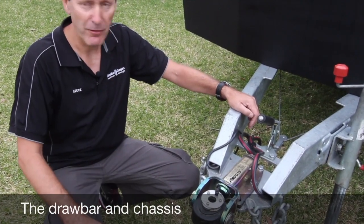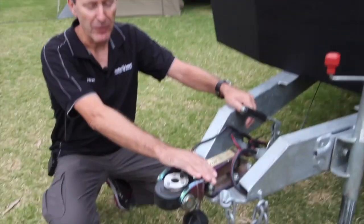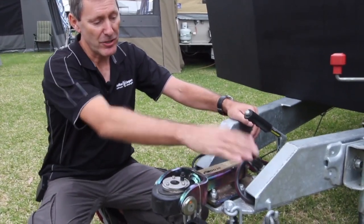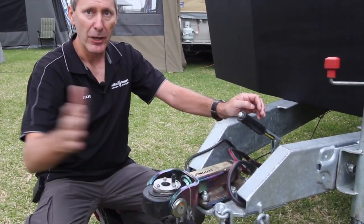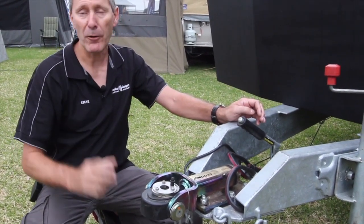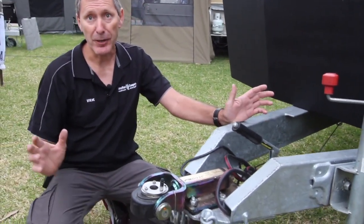Just a little bit about the hitch at the front and the way we've designed it. You get a DO35 three-and-a-half tonne hitch on here, but our hitch is sunk into the bottom of the actual drawbar — same with the handbrake. So when you put your handbrake off, if you've got a Prado, Landcruiser, or whatever, the door will open while you're actually connected to your vehicle, which is very, very handy.